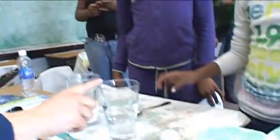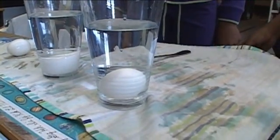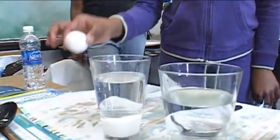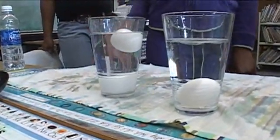You take the first egg and drop it gently into the regular water. And that's what you expect, right? The egg is heavier than water. And the salt water is here. Amazing — it floats.